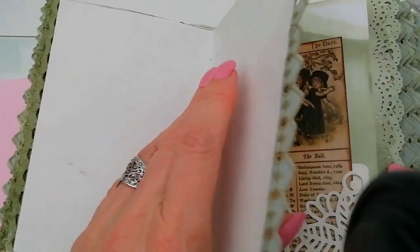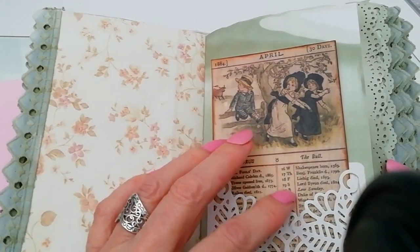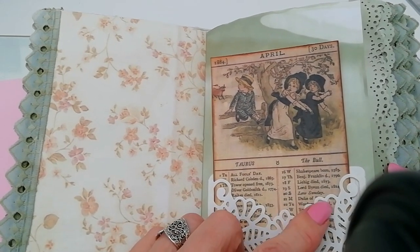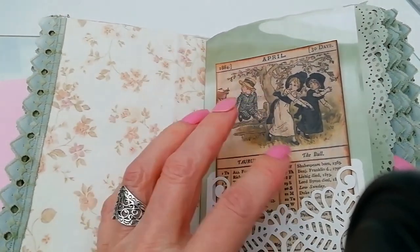Lots of space for journaling. April — again lots of interest on here. Shakespeare was born in 1562, and Lord Byron died in 1824. As I say, lots of interest there.